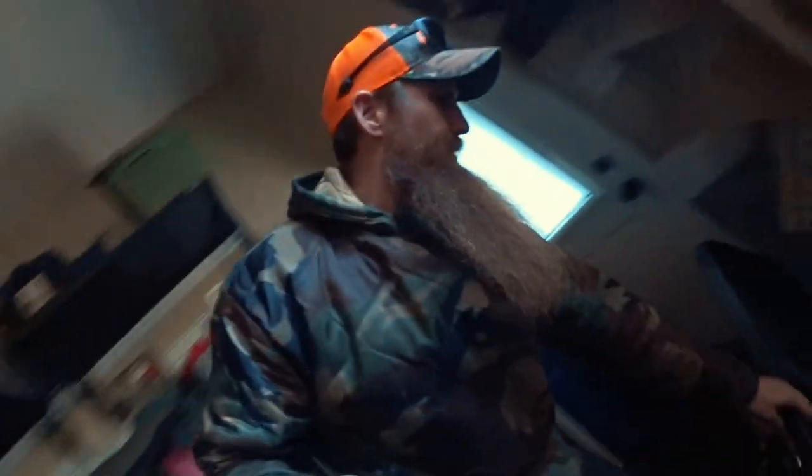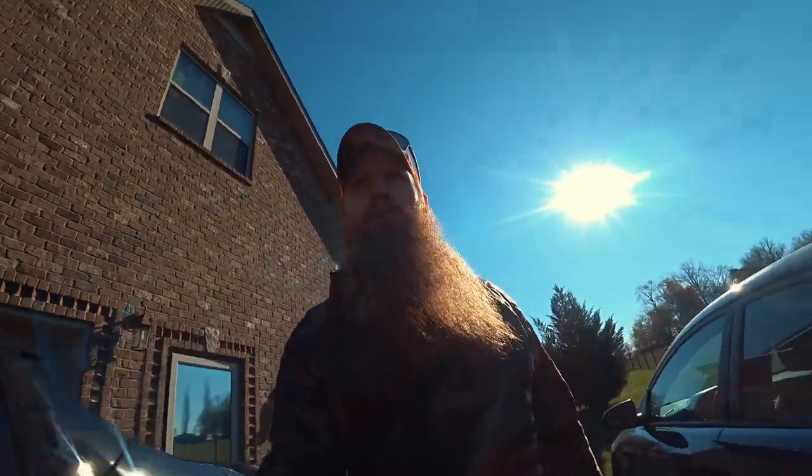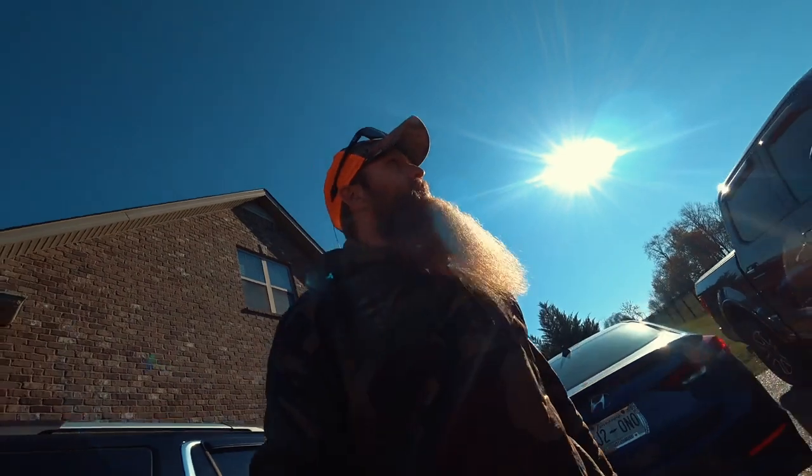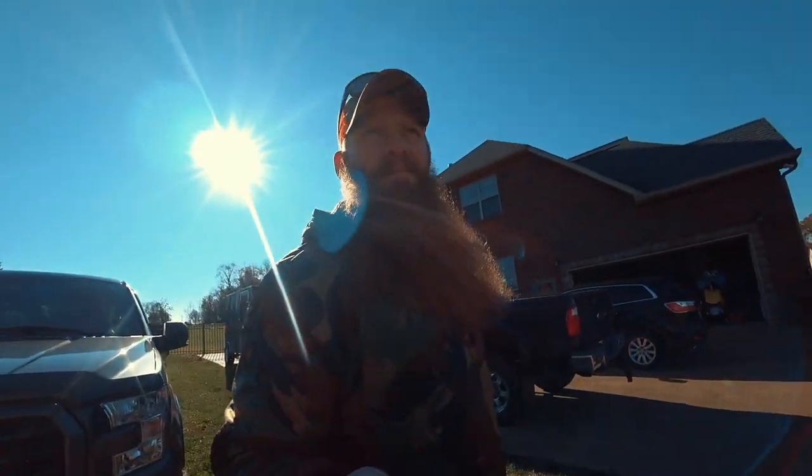Heading off to the range to zero in this .300 Win Mag. Got my range bag ready, going with my neighbor. I was going to go out to another range today, but today is the Marines' birthday, so I'm going to let him do his thing at his range and then we'll go to the local range. Hopefully make it count — that way when I do miss a deer, it's my fault.